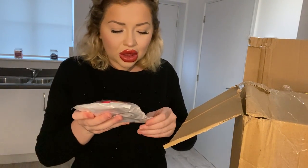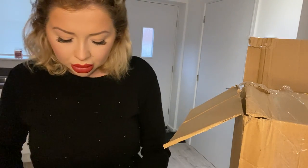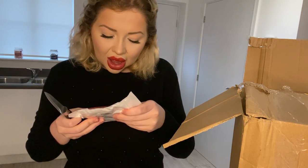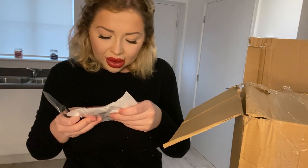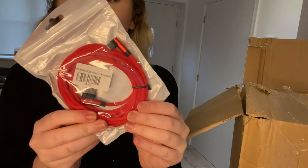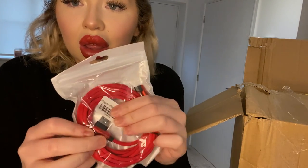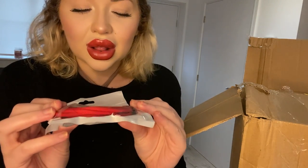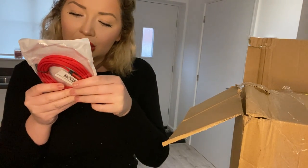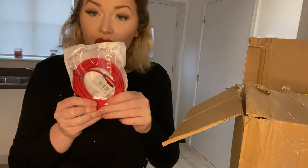Is this one of the new iPhone chargers? Oh it says yeah, it's an iPhone 6, 7, 8 fast charging cable. So there's that - if that doesn't fit in my phone I will add it to the giveaway too. The corners are bent - I'm guessing this would have been pretty pricey. It doesn't say how much it was, but that's pretty cool.